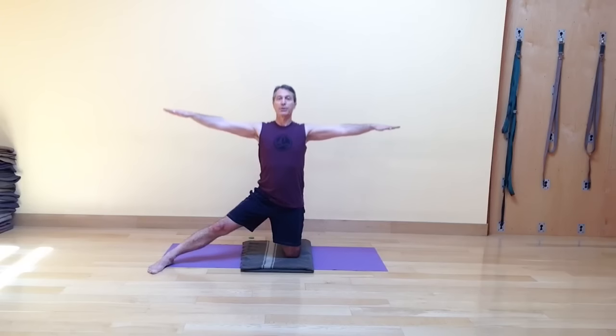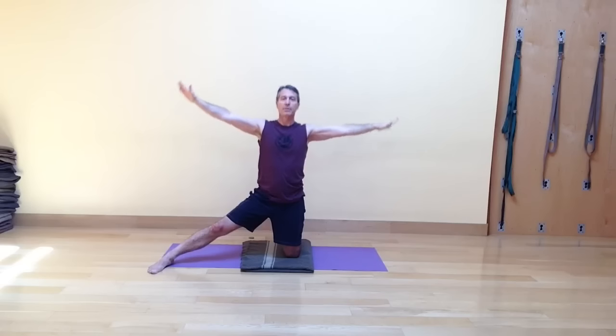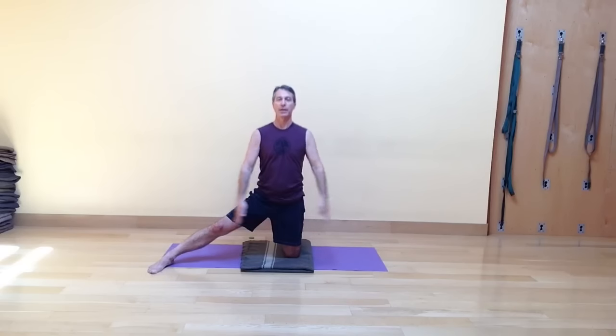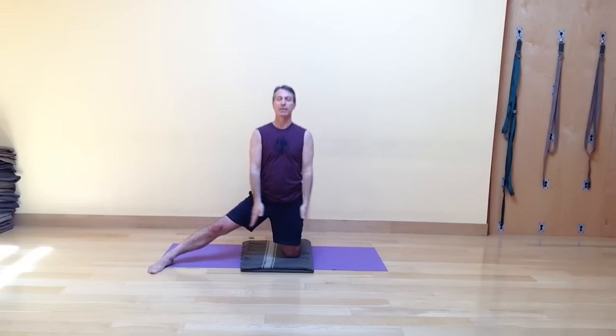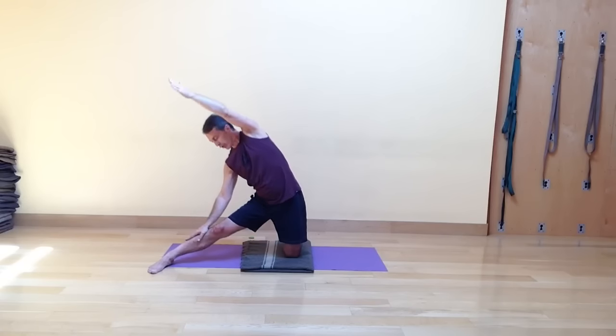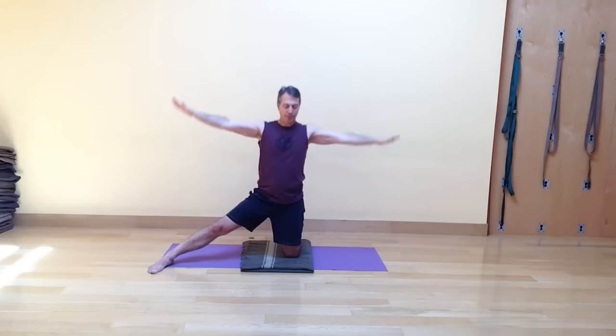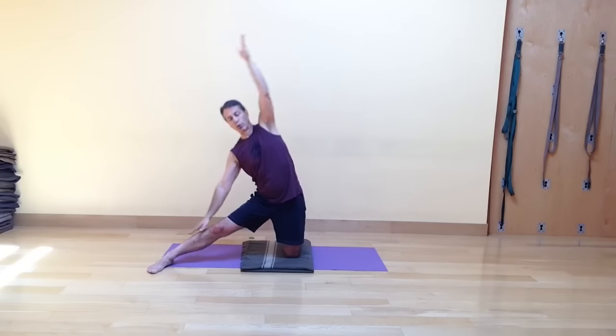Inhale, your arms up and out to your sides. Exhale, tipping over to your left. Inhale, coming up. Exhaling the arms down. Continue inhaling and exhaling through the rounds. These first couple I'm looking down at my bottom leg, but you can also look straight forward. Now do the last three on your own, following your own breath rhythm.